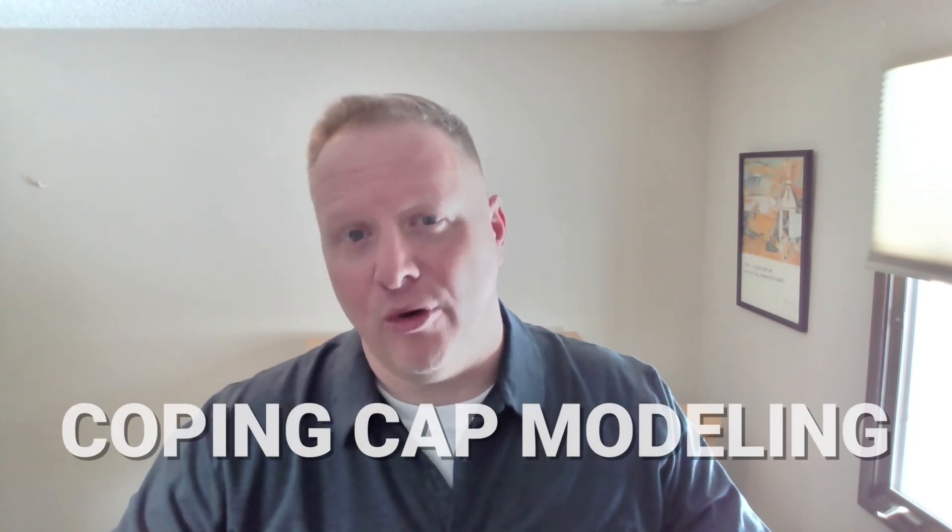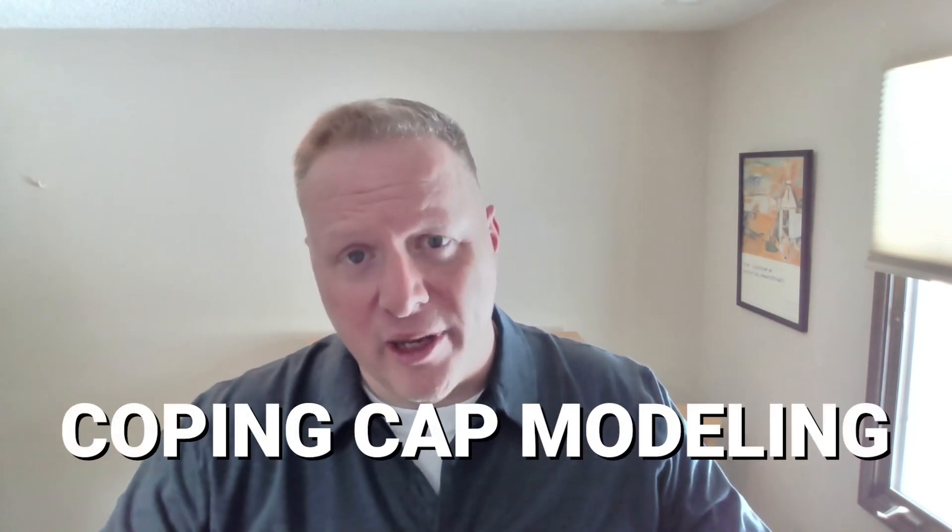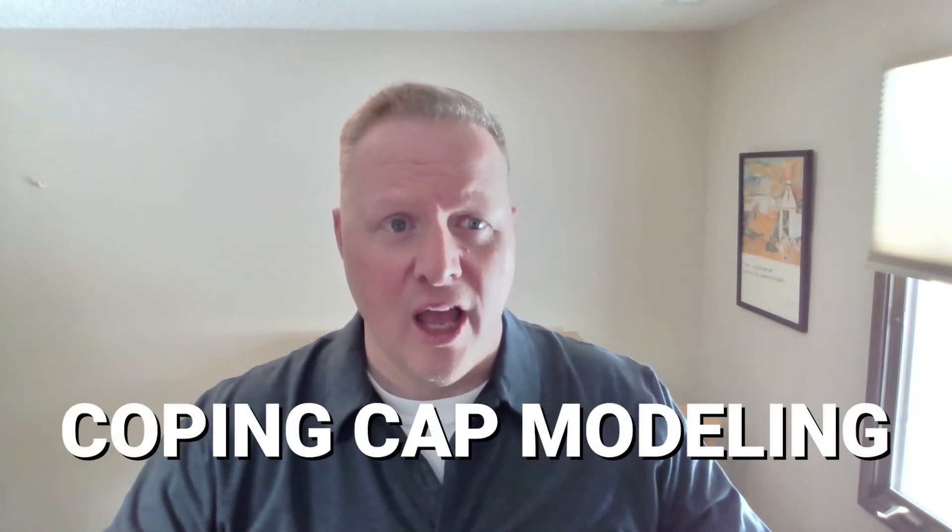Hey friends, it's Scott from Double Deedle Design, your commercial architect. Today we're going to talk about metal coping caps, specifically coping caps on commercial walls where you're going to use either a wall sweep, a model in place family, or a split face to show those coping caps in your drawings. So let's get started.